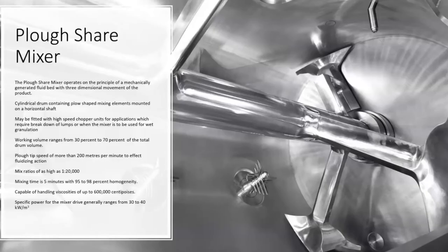The fill ratios range from 30 to 70 percent of the total volume. Plough mixers operate at the highest tip speeds when it comes to solid blending applications — in excess of 200 meters per minute. Mix ratios as high as 1 to 20,000; that is one part in 20,000 parts can be mixed in a ploughshare mixer, and you can expect a homogeneity of 95 to 98 percent.